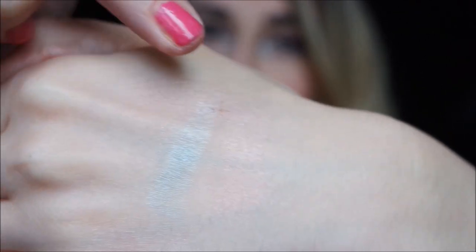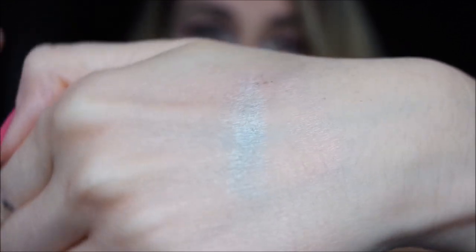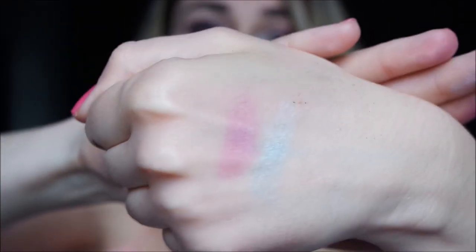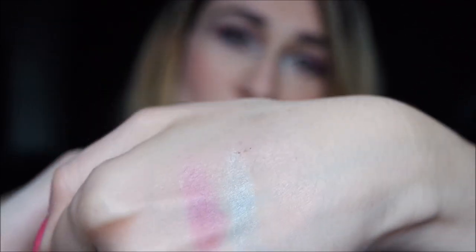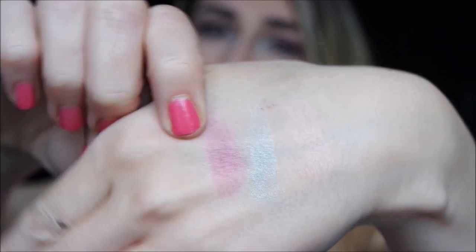This fuchsia shade is a beautiful orchid shade, very very pigmented. This is the shade I always reach for when I need to have a touch of blush on my lid. It's beautiful because it's a matte satin texture.